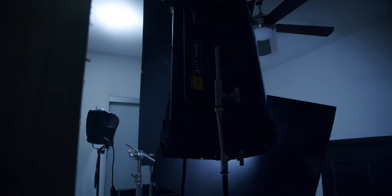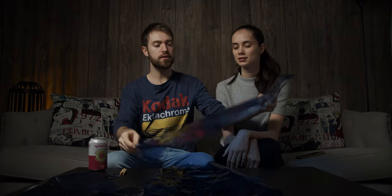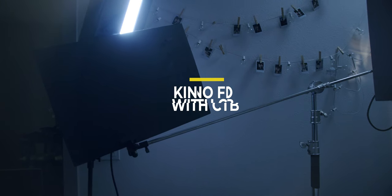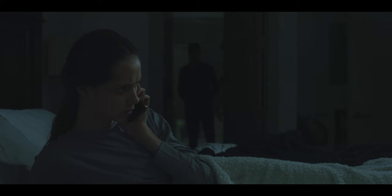So the first thing we want to talk about is Kino Flos. We used some CTB lighting, which stands for color temperature blue. CTB, this stuff is awesome. You can put it on any light. It's perfect for moonlight, which is exactly what you want for lighting a night scene. We kept barn doors closed on the Kino Flos, basically so we could only get a small little tiny strip of light to hit her forehead, which worked perfectly.